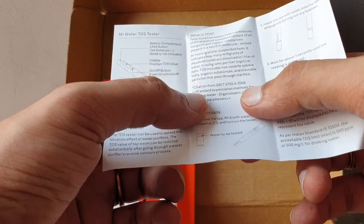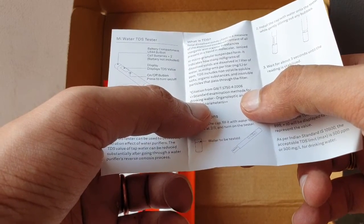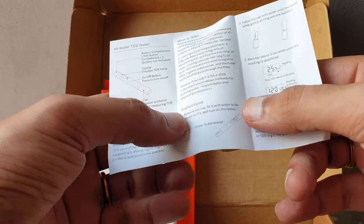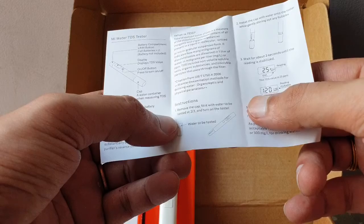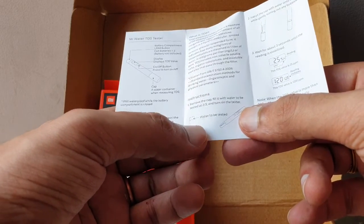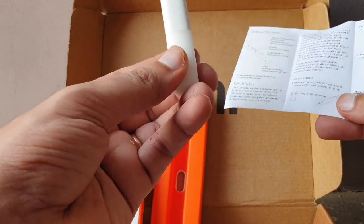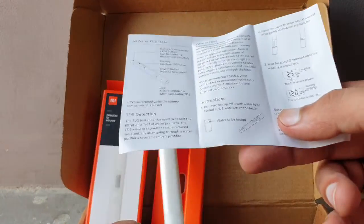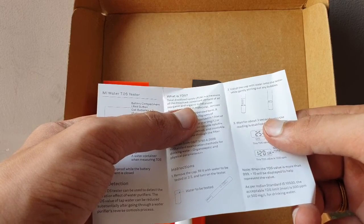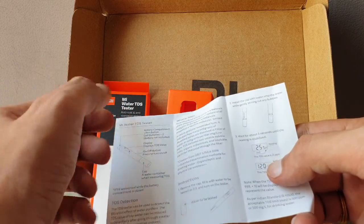TDS includes non-volatile soluble salts, organic substances, and insoluble particles that pass through a filter. To use the device: remove the cap, fill it with water two-thirds full, and turn it onto the tester. The water should not be completely full — just two-thirds. Insert the cap with water onto the tester while gently stirring out any bubbles. Wait three seconds until the reading stabilizes.